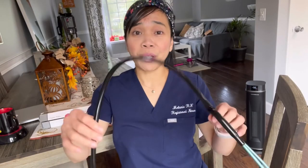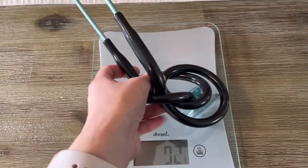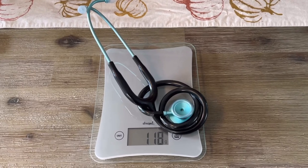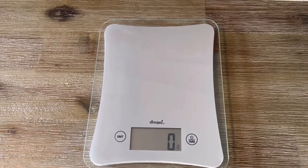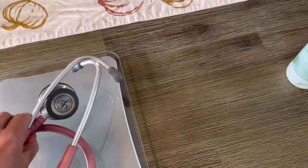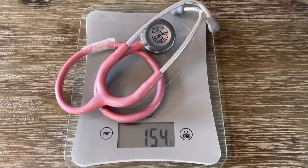This stethoscope is very light and I can put it around my neck for a long period of time without noticing that I'm wearing it. It does weigh 118 grams. I'm just going to compare it with my Littmann stethoscope that I've been using for years — I don't use it anymore because it's broken. The Littmann weighs 154 grams.